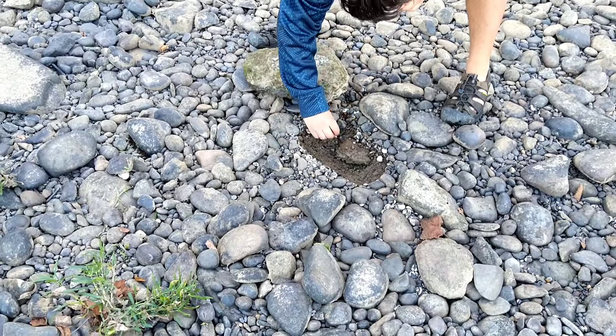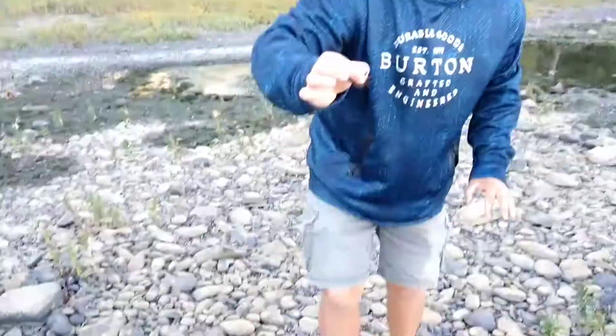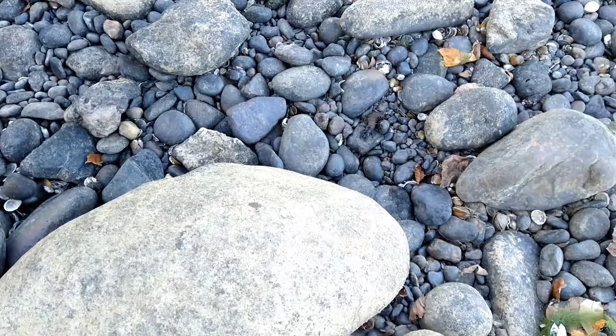Oh, there's one right there. It's grabbed onto me with its back hooks. I'll put it on this rock so you can see — it flicked off of me, flicked its tail at me.